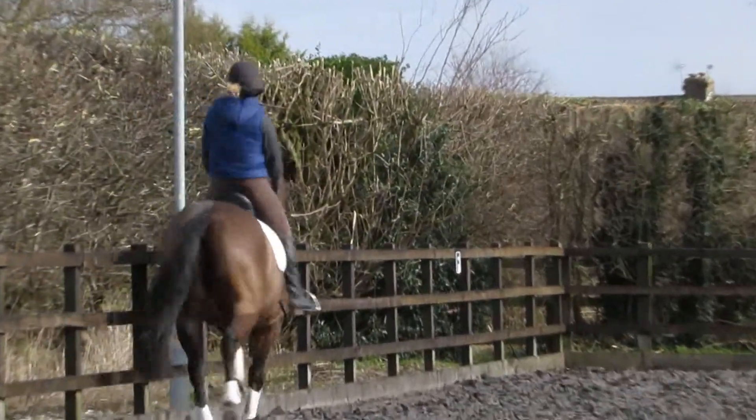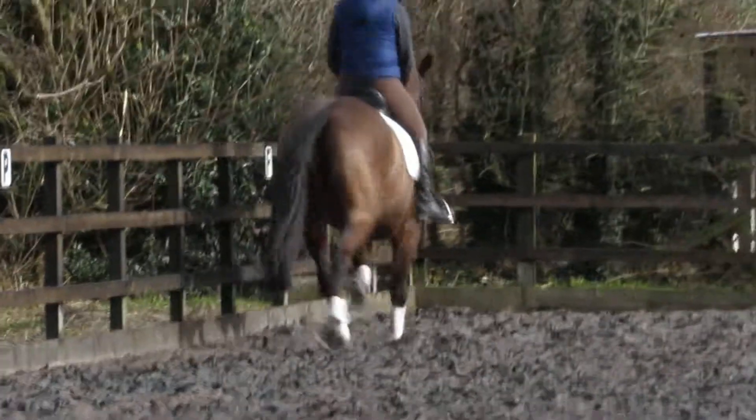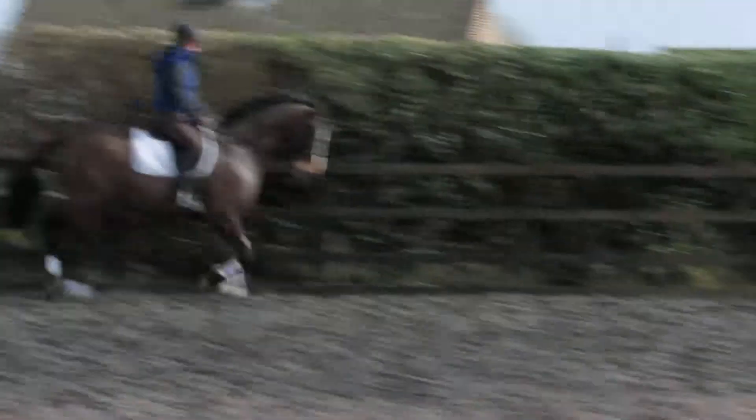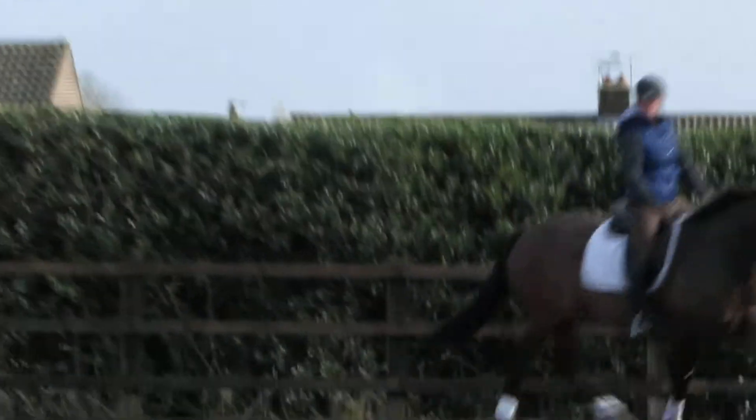I don't think medium trots have got them, I can show you. Slow down gently, change the rein across the diagonal, be absolutely straight. Make him strong, I don't take it to distract.